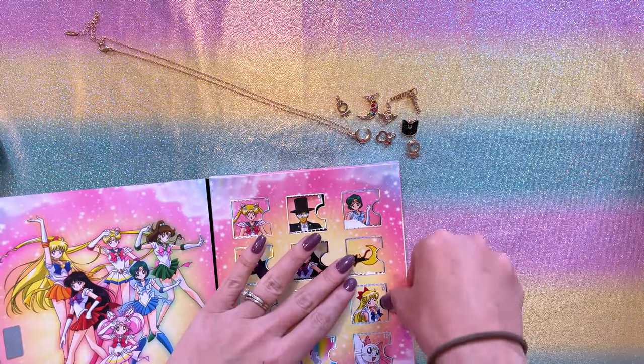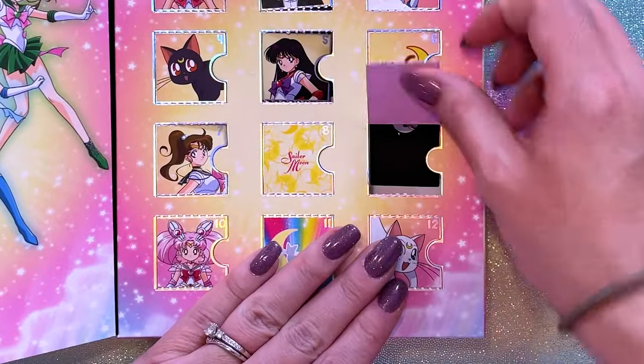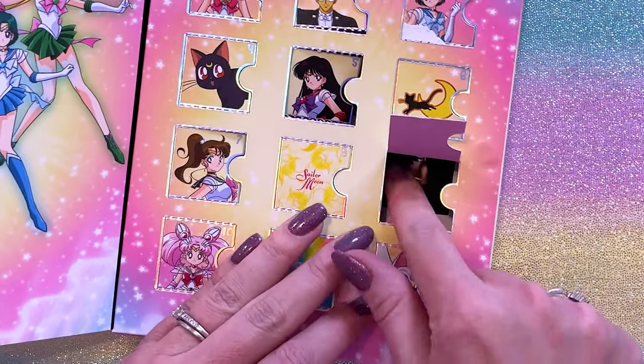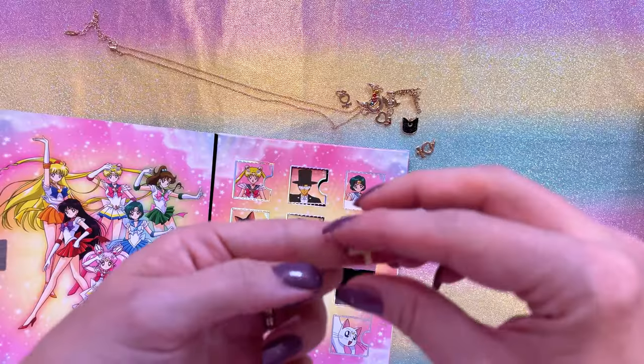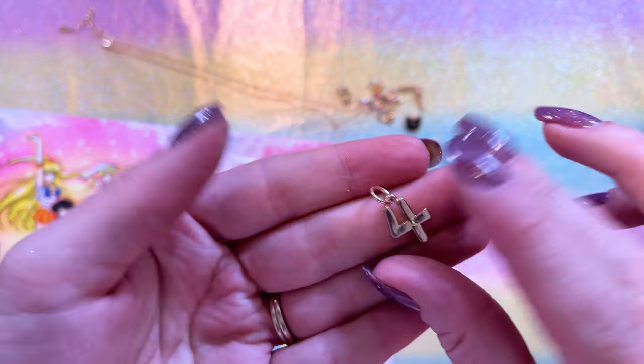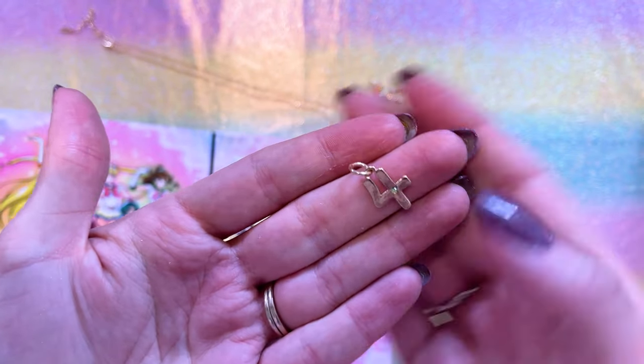And day nine — Jupiter! I knew Jupiter would be in here somewhere. Jupiter has a cute little green gemstone on the planetary symbol.